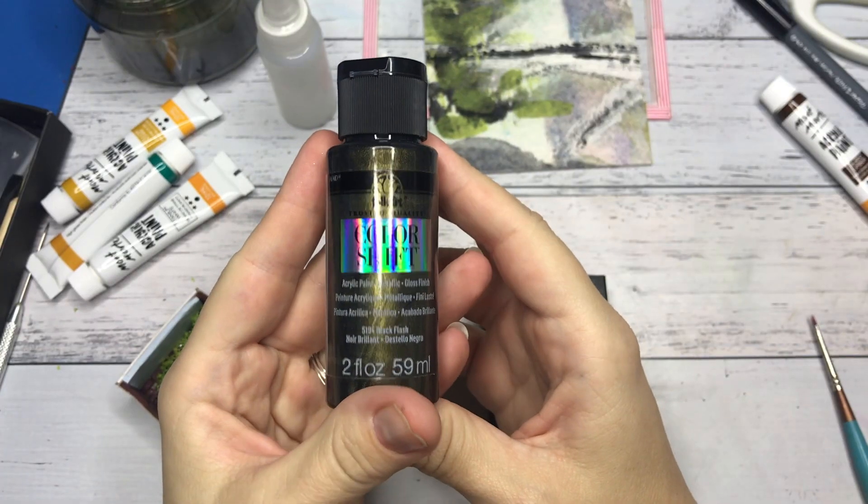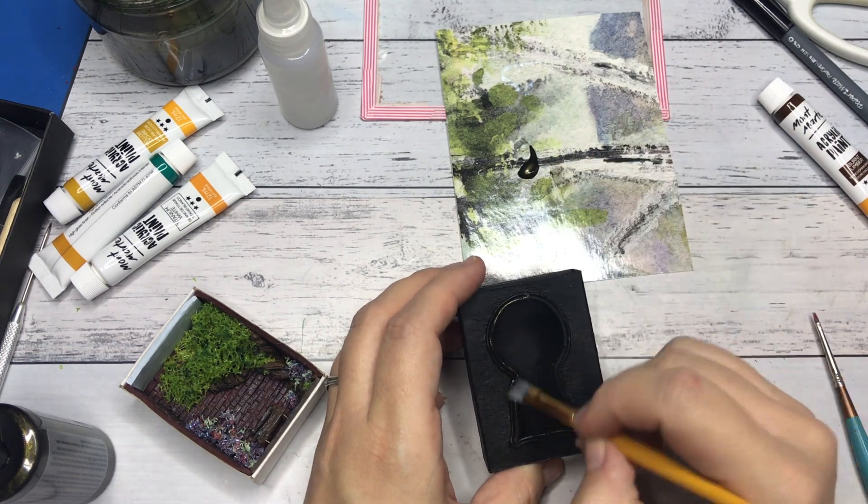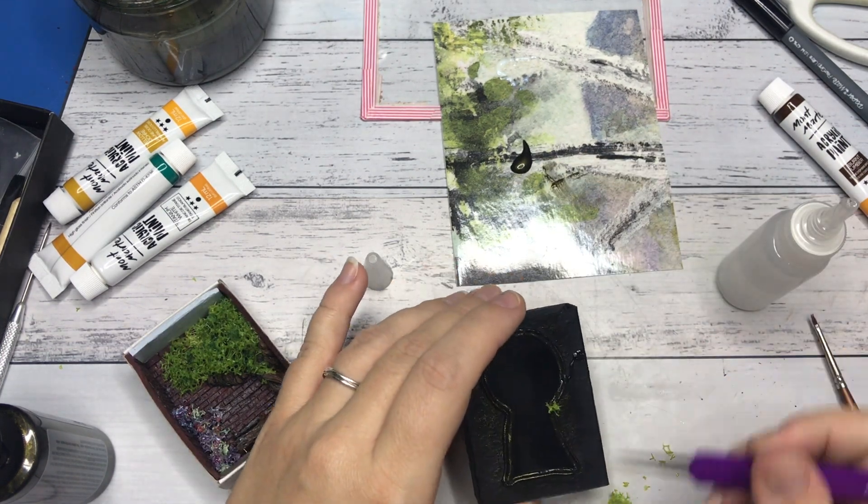I added a color shift paint by Folk Art to the clay on the box sleeve and finished it with moss and more of the Dragonfly Glaze.